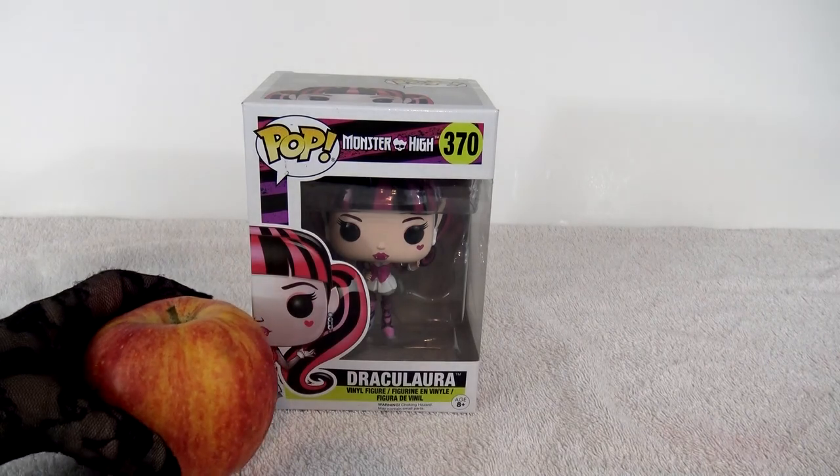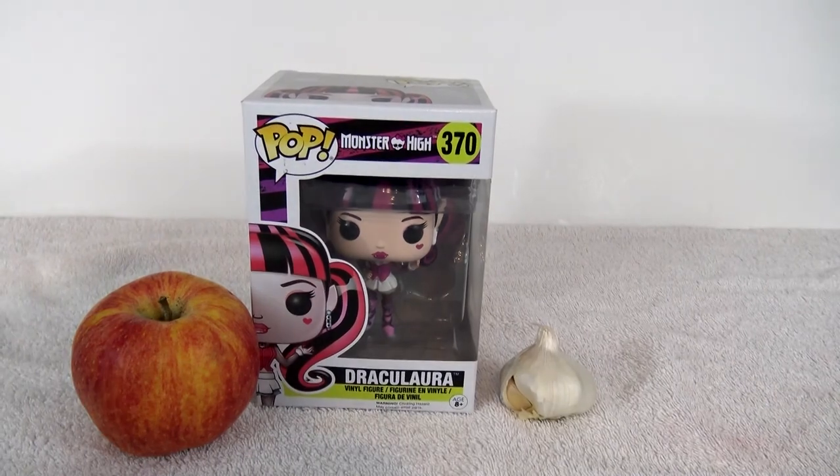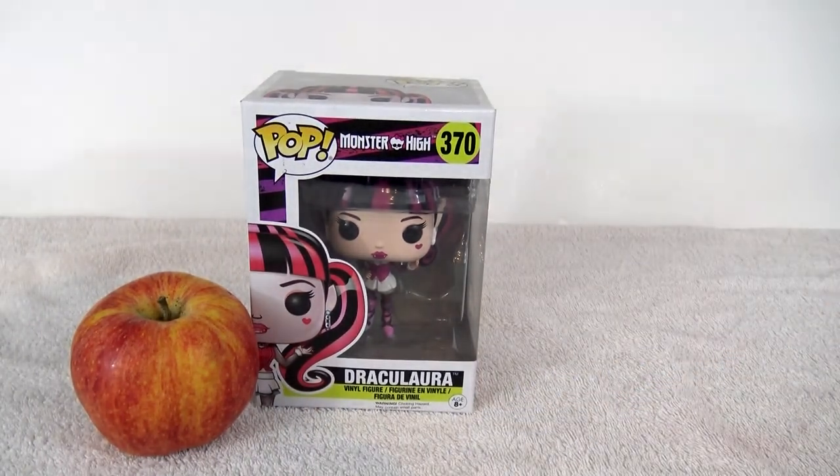Here is an apple to compare size. Look, it's just a little bigger than an apple. Garlic? Oh, get that away from me! I don't like garlic! That was scary.